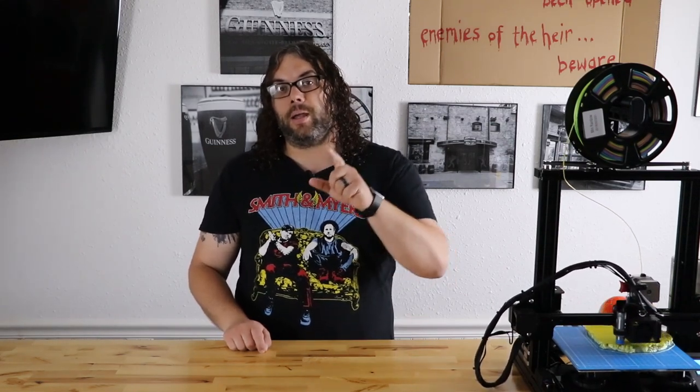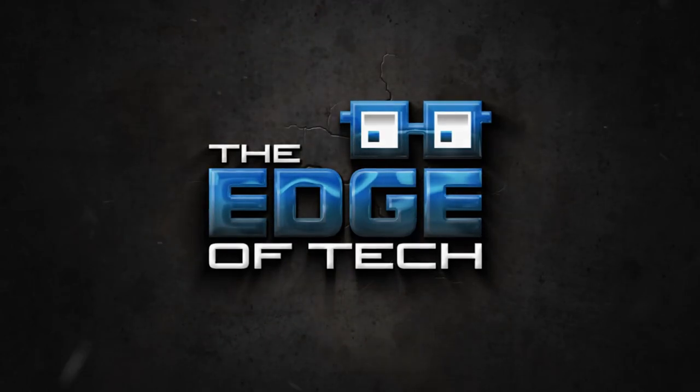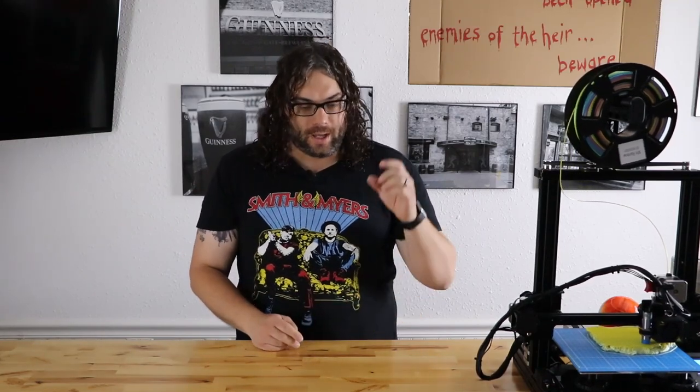That was some quick updates for the channel. Stay tuned — tomorrow morning we're going to talk about what printer we're giving away when we hit 5,000 subscribers. Let's do it! Hey everybody, hit that subscribe button right here. I know we're getting close, less than 1,500 away. Also, click the like, the thumbs up, and the little bell right over here if you want to be notified next time we put out an awesome video. Check us out tomorrow morning for more details on that printer giveaway.